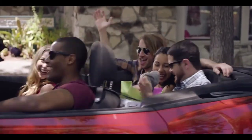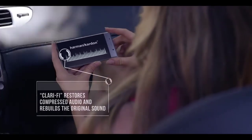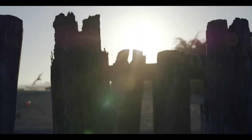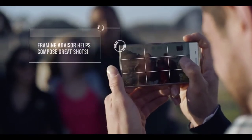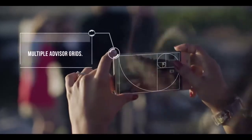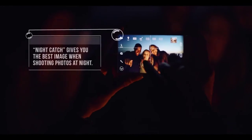The Sharp Aquos Crystal features Harman Kardon and Clarify audio technologies to bring music from your phone to life like never before. Framing Advisor improves photos by doing the thinking for you, helping with the composition and framing of your shot, and the Night Catch feature brightens both subject and background.